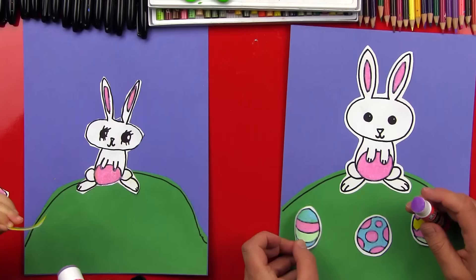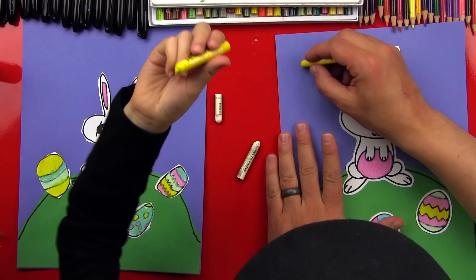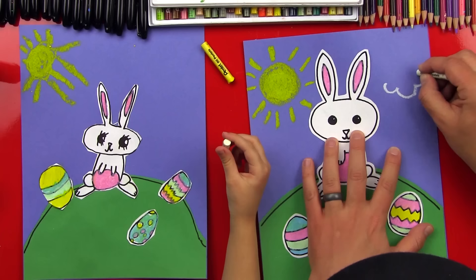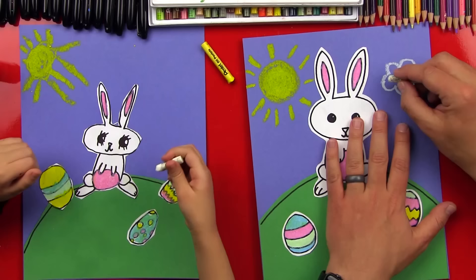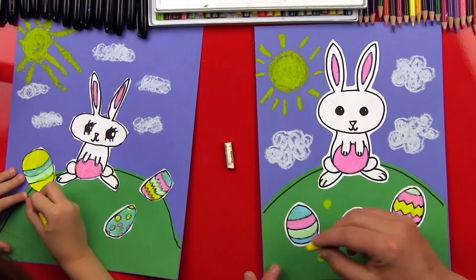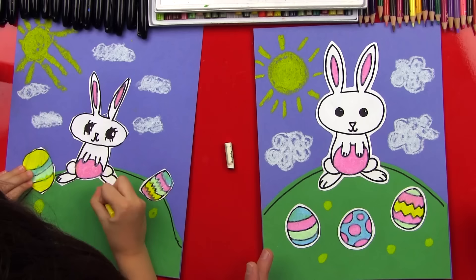Now we're going to glue down our Easter eggs and we can just put them anywhere we want on the grass. Now we got our yellow and white oil pastel. Let's put a little sun over here in the top corner. The nice thing about pastels is that they still look really bright, even on construction paper. And then we're going to make some cloud shapes — they just look like popcorn. We're just going to do some curved lines that come around and look like popcorn, and then we'll fill it in. We're going to use the same colors and put a couple flowers in the grass, using the yellow to do little circles in the grass, spacing them out a little bit.